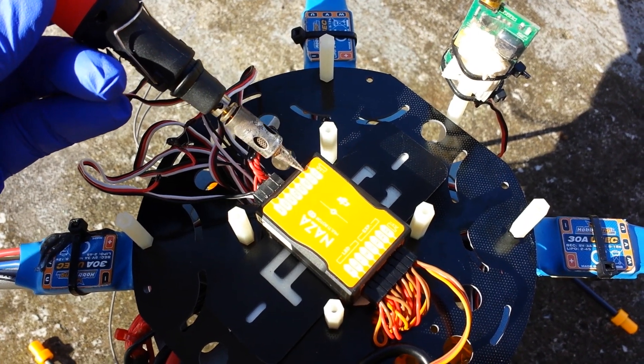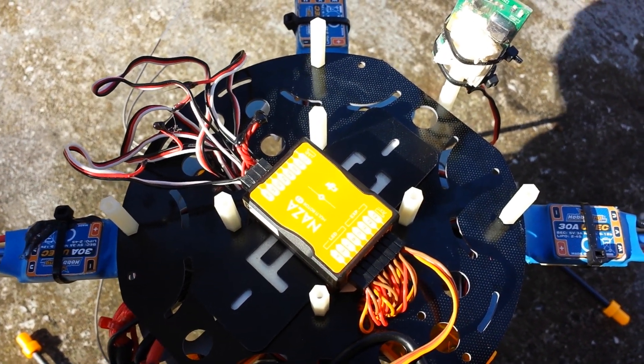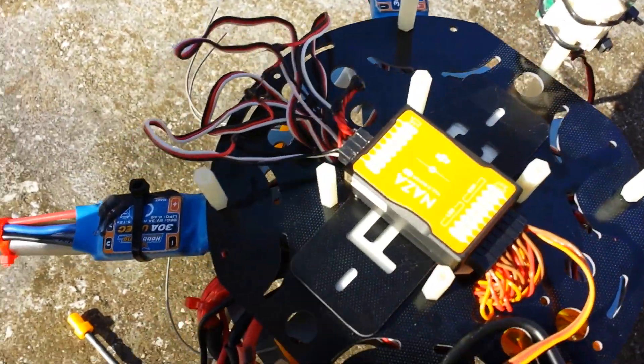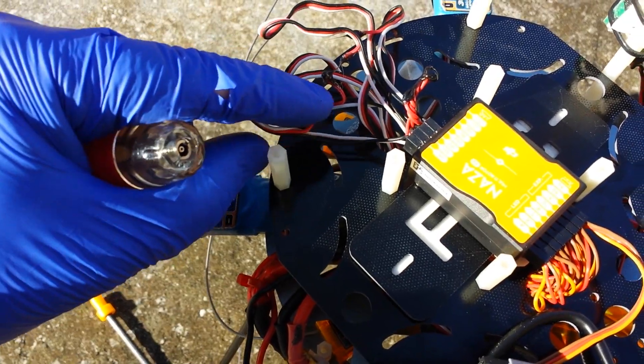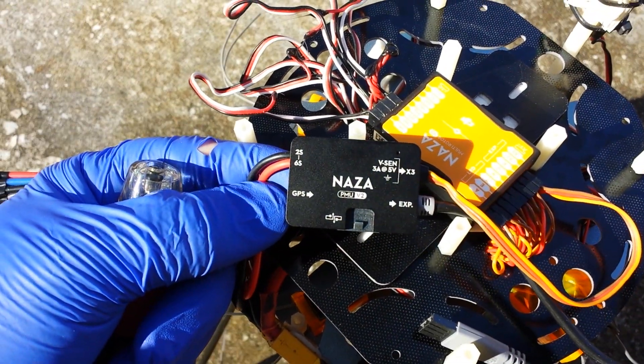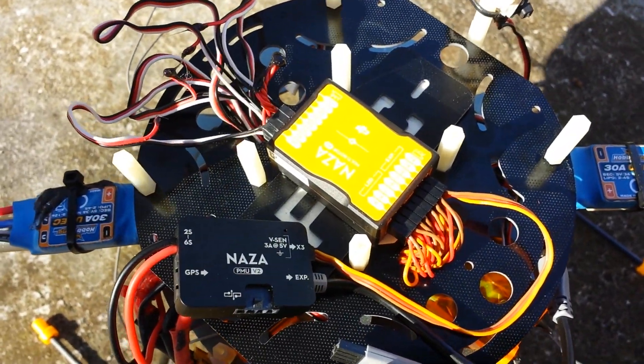These extras are for the gimbal or whatever else you want to use. And make sure if your ESCs have a BEC output, take the power wire and disconnect that. Because this unit itself supplies all the power you need for the receiver and the NASA MV2 module.